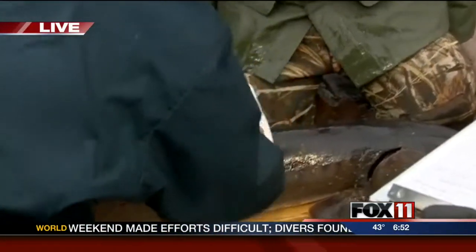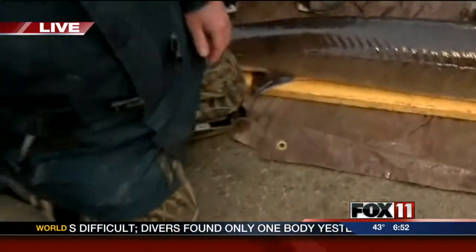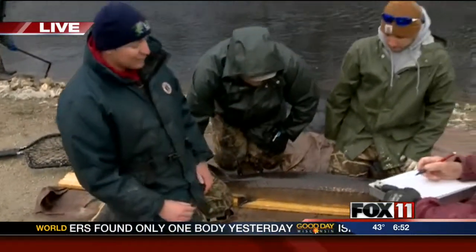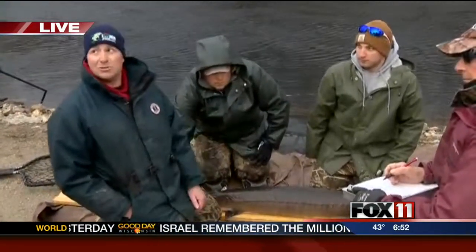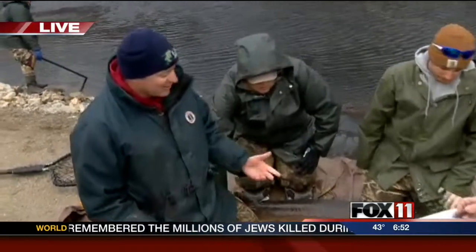So in all of this work, what are you guys looking for? What we're trying to do is mark fish so that we can estimate how many fish are in the population. Those numbers are used to set harvest caps for the spear fisheries in the following years.